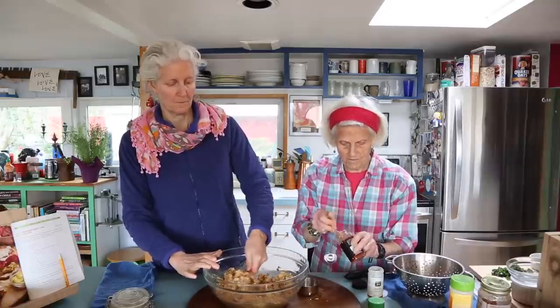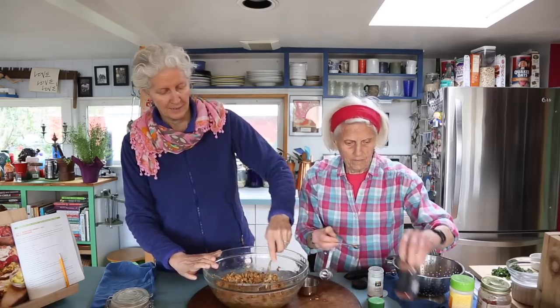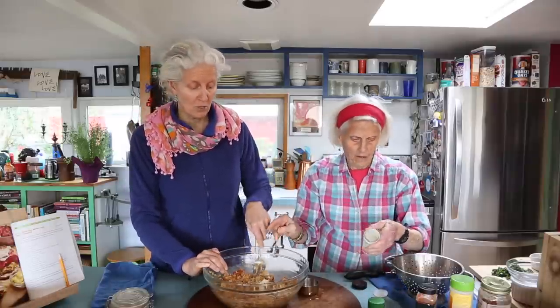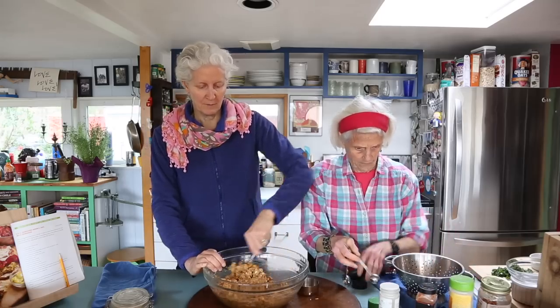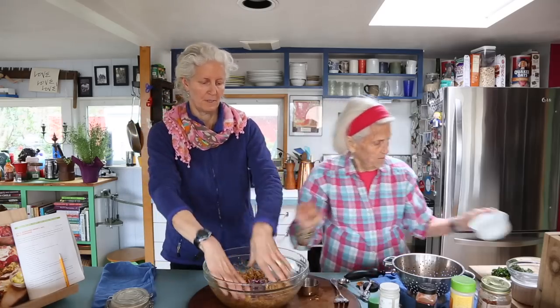This is a smoked paprika — such a key ingredient in here. That's why we can call it the SOB. And then a teaspoon each of onion powder and garlic powder. If you want to add other things spice-wise — if you like curry, throw in some curry; if you like chili powder, add that. And hey, I've got some leftover red onions — that would actually be good too.